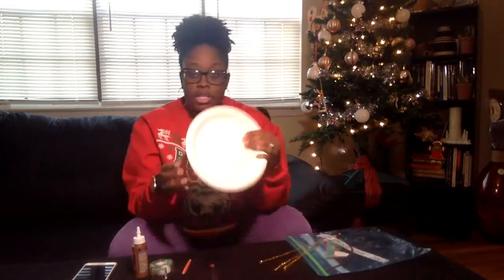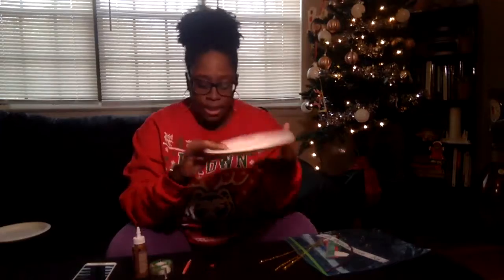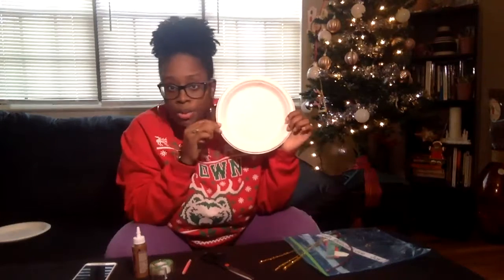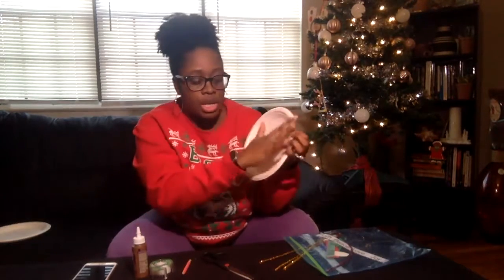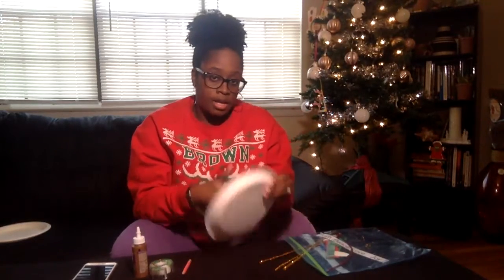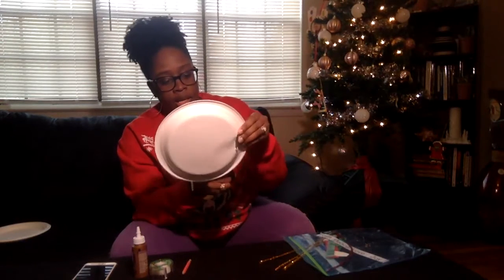So the first thing you're going to do is grab your plate. Grab your scissors. This would be the time if you want to add some color to your plate — say you want to color it green or add polka dots, whatever you want to do. Now would be a good time to do that before you cut it. So you can color all around here. Then go ahead and poke a hole in with your scissors and start to cut around.